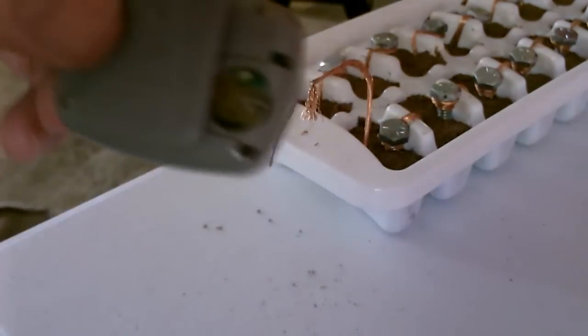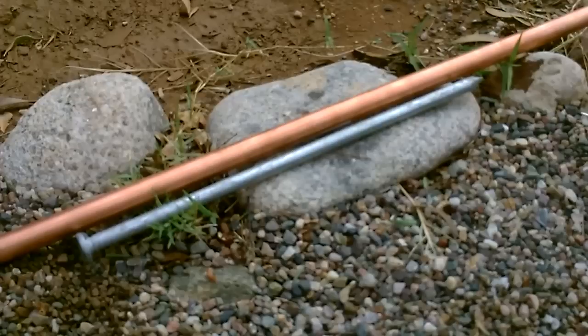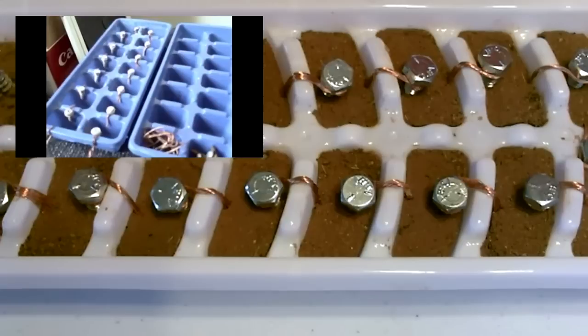More than enough to run that, and a couple of LEDs — it can run several at a time. Here's a quick shot of an outdoor single cell earth battery: a two foot piece of copper and a one foot nail.